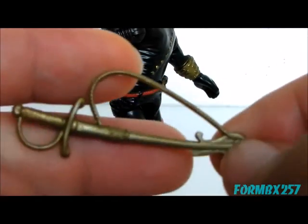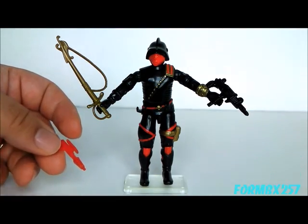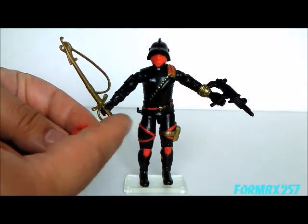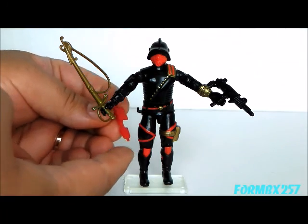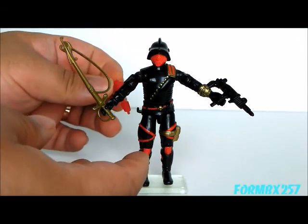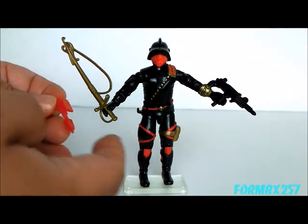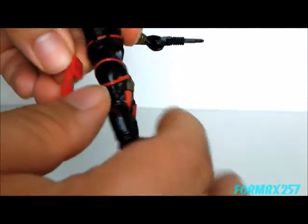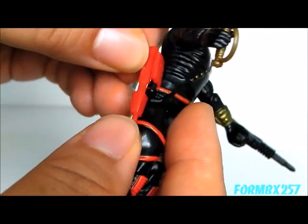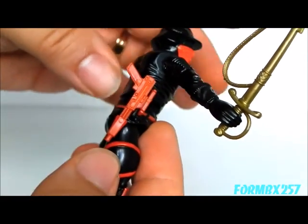One trick I've discovered is, if you want to have him holding both his sword and his Uzi but feel you don't have any place for the pistol, you can still hook it onto the waist hook. I'm sure this is not engineered, and I don't recommend putting any force into it because you could crack either the pistol or the hook on his side. But it does totally fit in there — very weakly of course — if you just gently click it in there, it does fit.